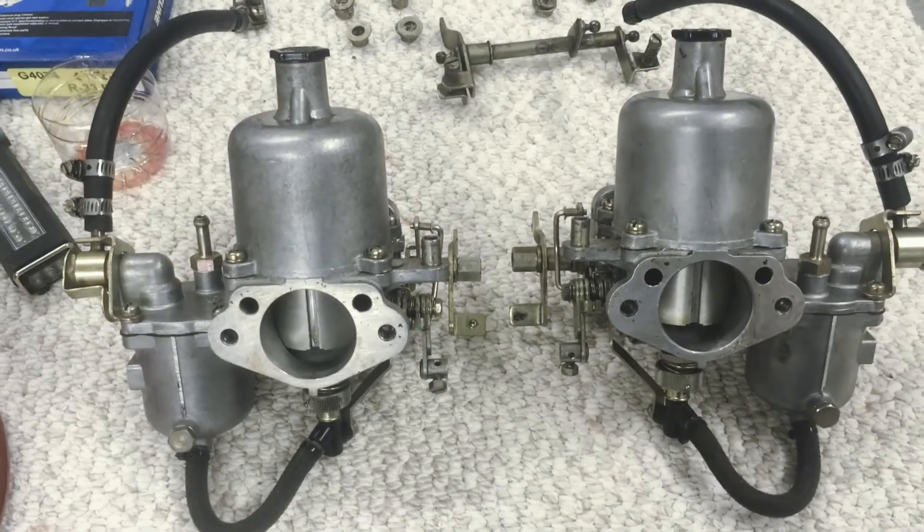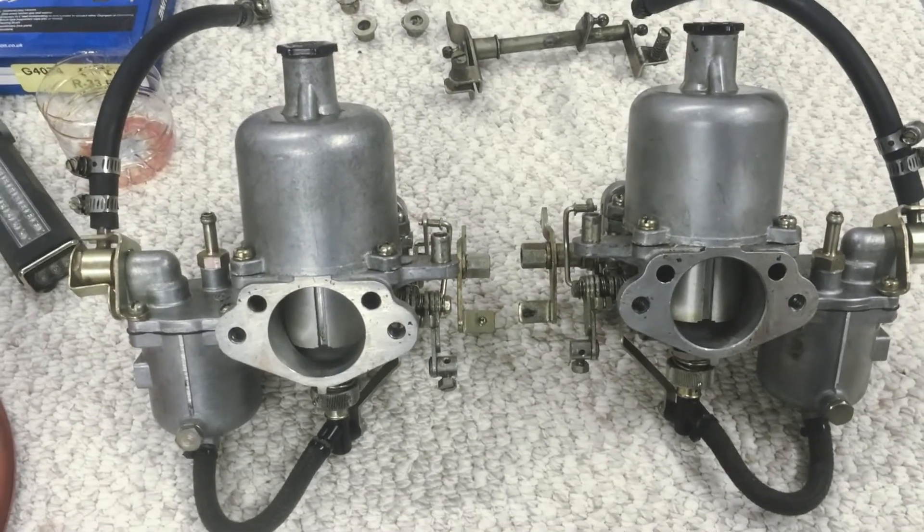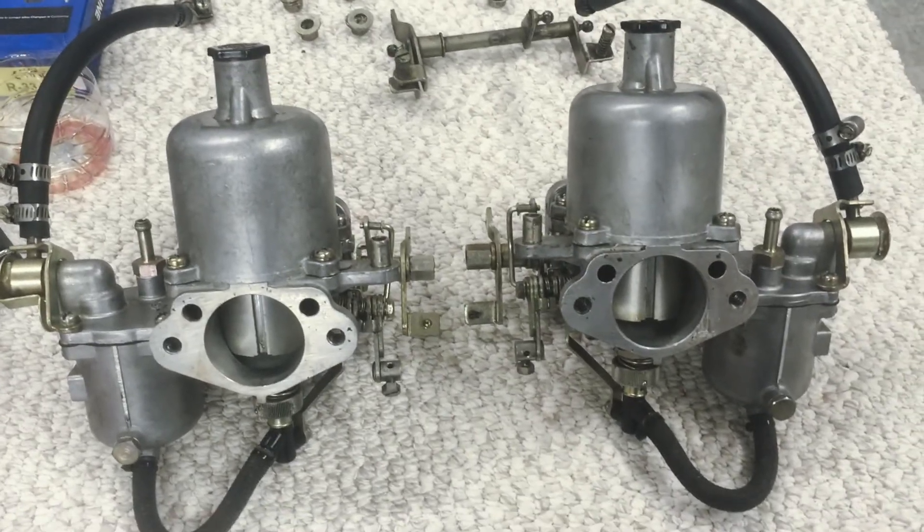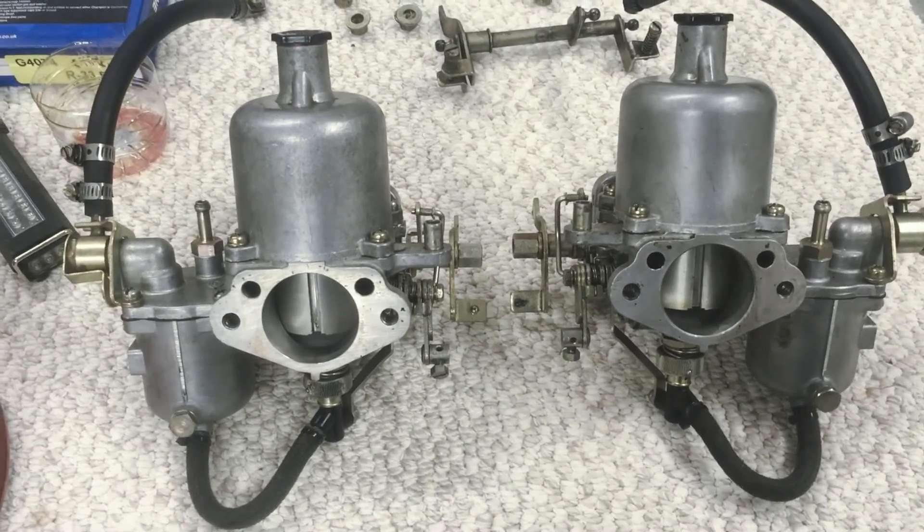The next step will be rebuilding and cleaning these with the help of a rebuild kit. Move on to the next video if that's what you're looking to do.